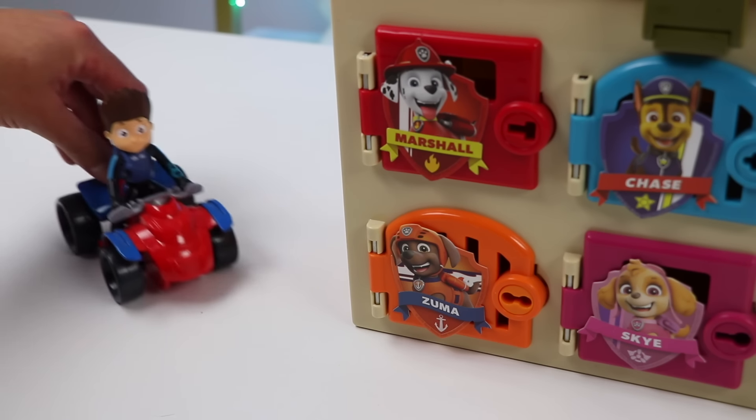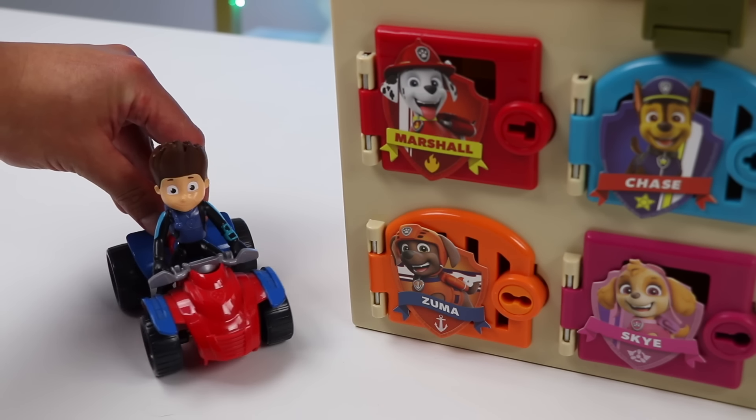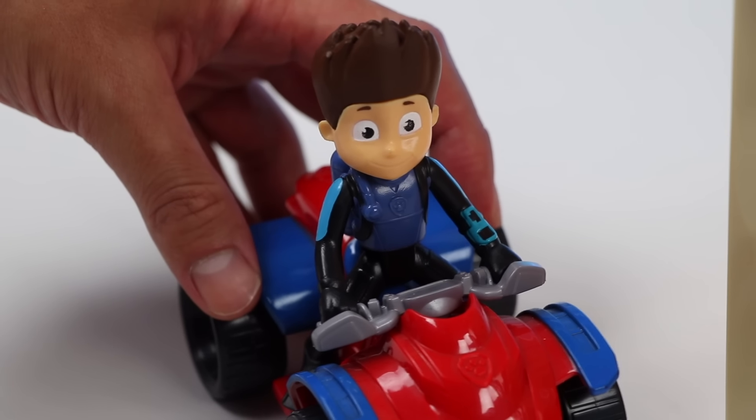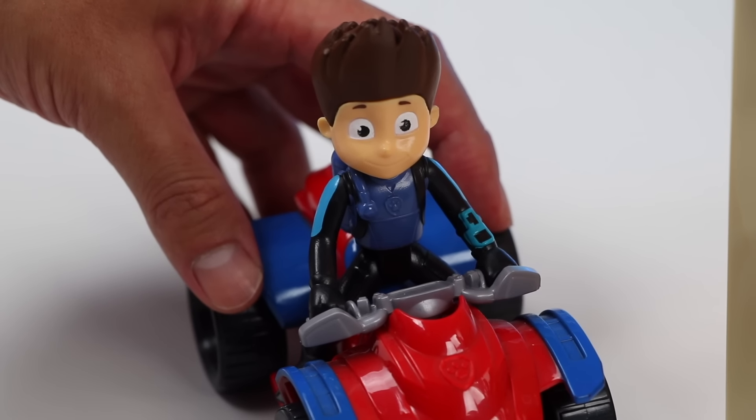Here he comes now! Hi there, AwesomerPop! Thank you for meeting me here at the Paw Patrol members' lockers. They've been doing such an amazing job lately that I wanted to surprise them with desserts.